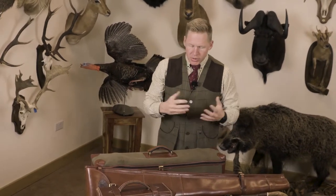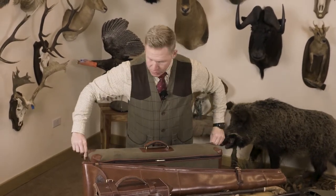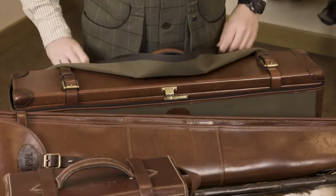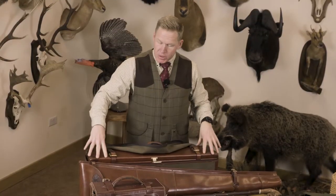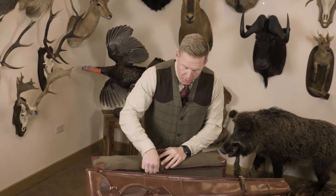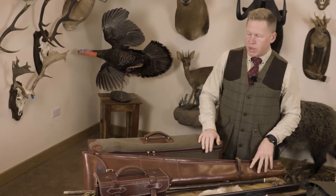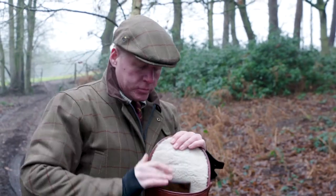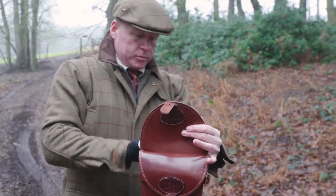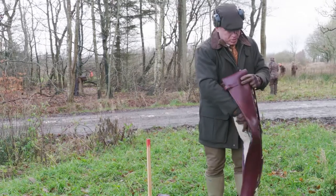For cases, I have two options. This is my motor case from Ray Pavon — a beautiful handcrafted wooden and leather case that lets me break down my guns and keep them secure. It's useful when traveling or on a flight. Typically though, I use my gun slips, also from Ray Pavon, made specifically for this pair of guns. They're strapped together so you can carry both to the peg at once on a double gun day.